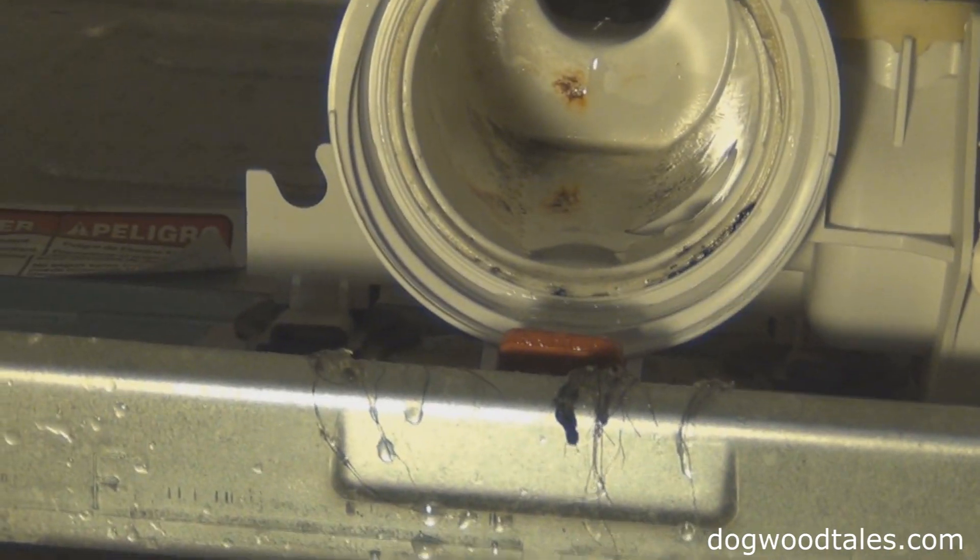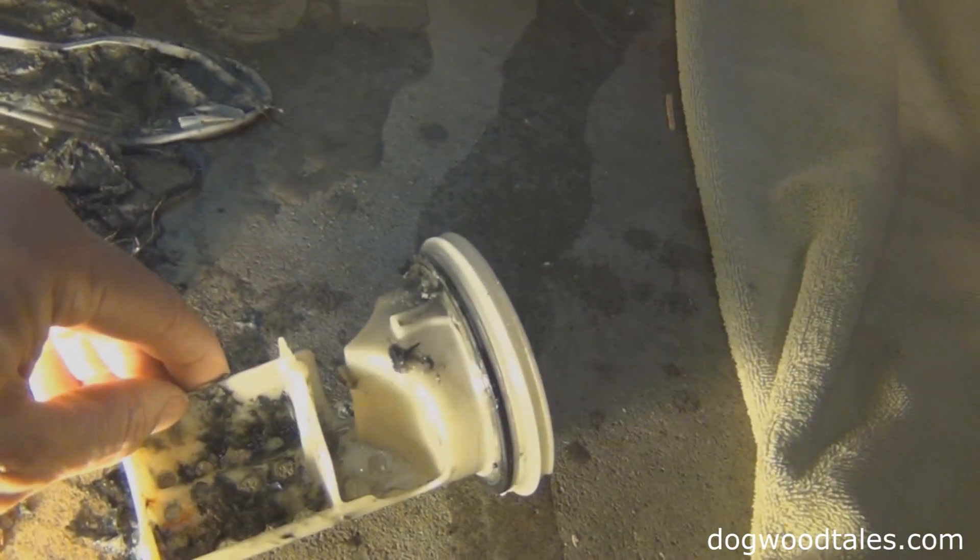That's not too bad in there, so it means this filter here is doing its job.